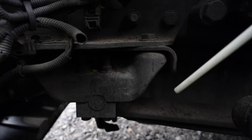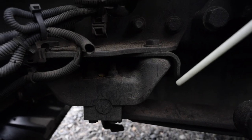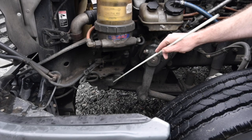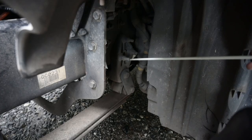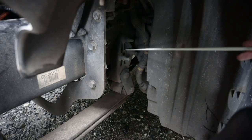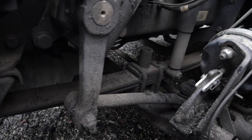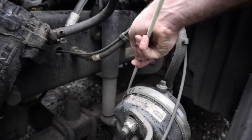Suspension group. Spring hangers: they are securely mounted, not cracked or broken, there is no missing hardware, not damaged and they have no missing bushings. The rear shackle is in place with the bushing in place as well. Leaf springs: securely mounted and there are no leaves missing. They are not shifted, scissored, cracked or broken.